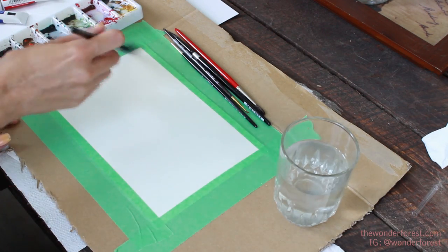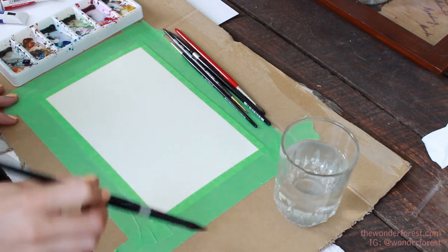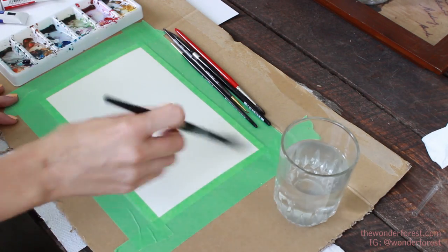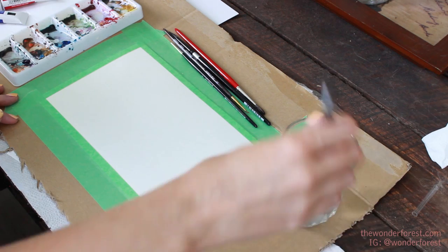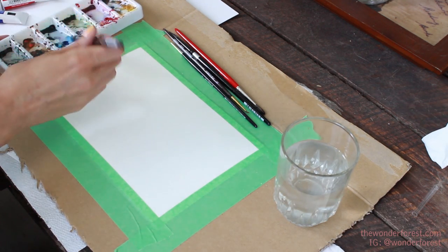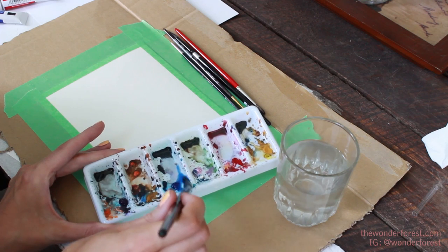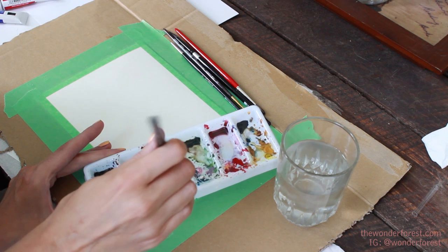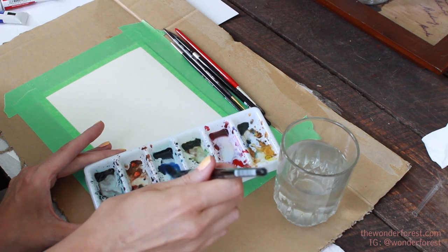If you watched my beginner tutorial, you will have seen the wet-on-wet technique. It just helps to allow the paint to blend together a little better. So once your paper is nice and wet, you're just going to take a little bit more water. I'm going to go in with the blue — I'm not going to do it just plain blue. I'm actually going to mix a little bit of purple in there to get a less ultramarine blue color.